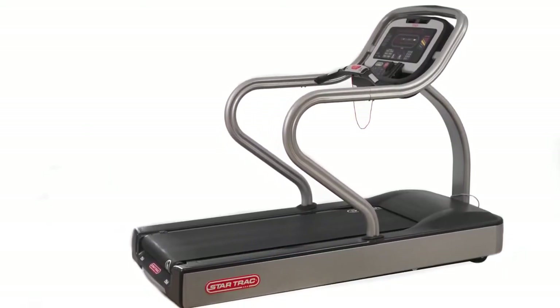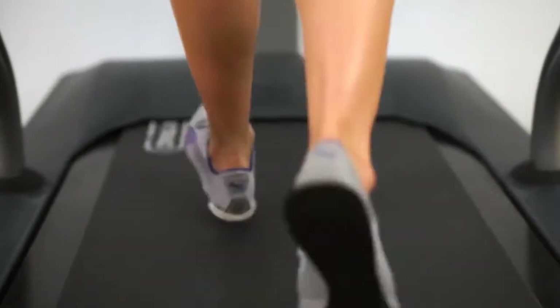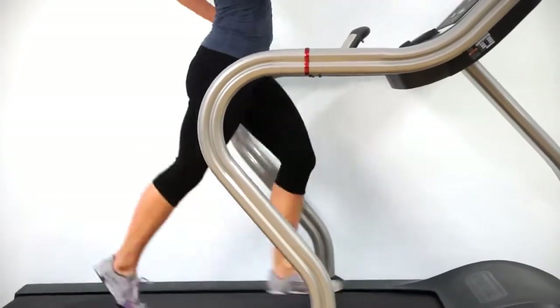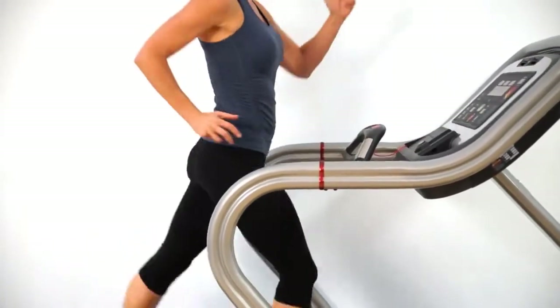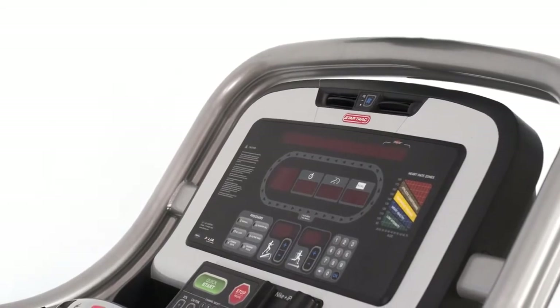From the very beginning, we've been driven by innovation and doing things differently. Our first treadmill was the result of us looking at existing technology and seeing a better way. Every step since then has been towards finding solutions to people's needs and problems instead of just another product. The result has been more than a dozen unique patents and many of our innovations becoming industry standards.